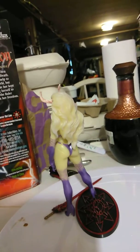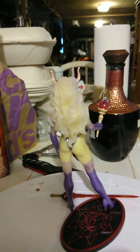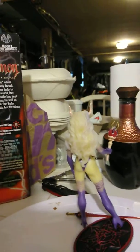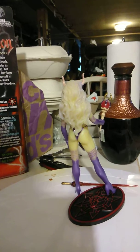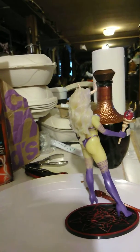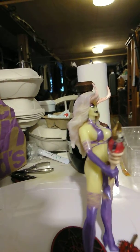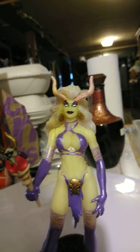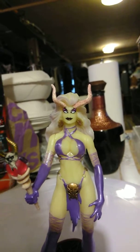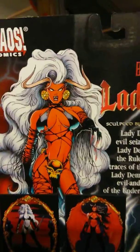This is gonna glow quite nicely with my blacklight. I found this figure for like 14 bucks or so — not expensive at all. It's beautiful; look at the sculpting. Even though it's just the glow-in-the-dark version, it is great. I have blacklight, that's why I got this, but I would love to get the original too.